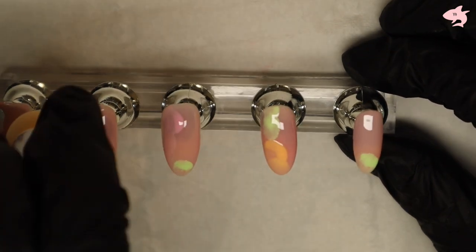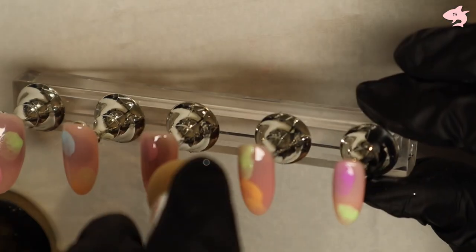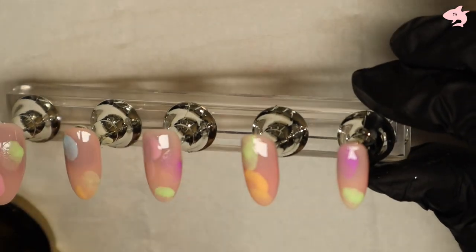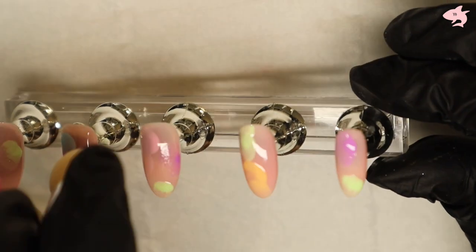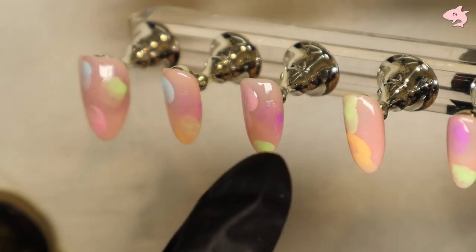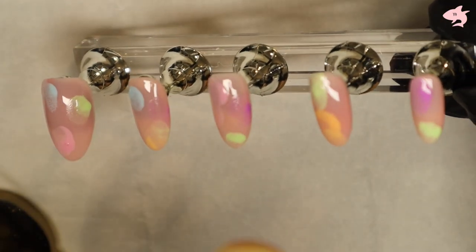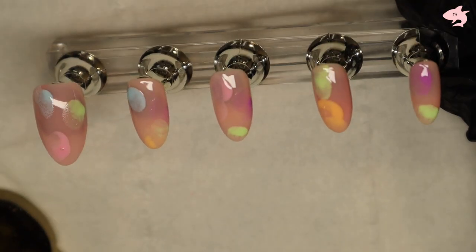You just sort of build it up from there. I do have a purple which I can add. Obviously, depending on how hard you press will affect the result — see how this one has come out really faded but it's got a small dot in the middle because I just dabbed it, whereas this one I really pressed on. It really depends on your preference.